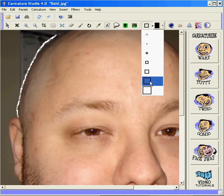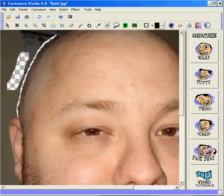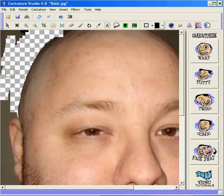And then we'll choose a larger eraser and we can get the larger areas. It's actually a very quick process. Take your time and get a nice clean line around the head — we're going quickly here just to show you how it's accomplished.